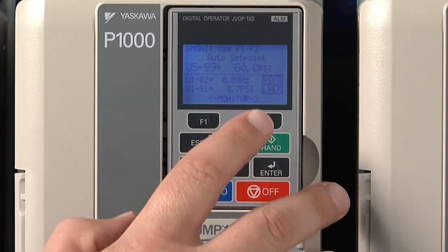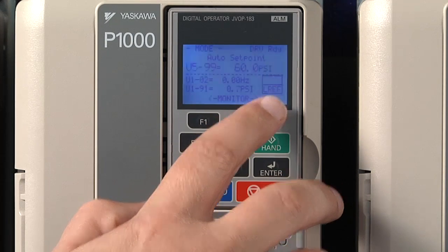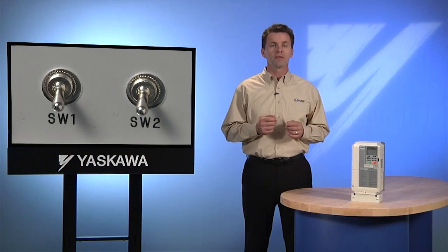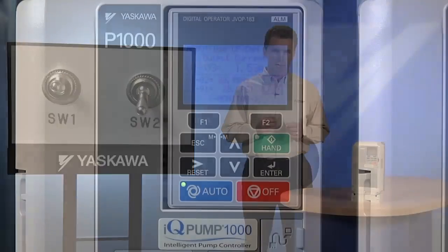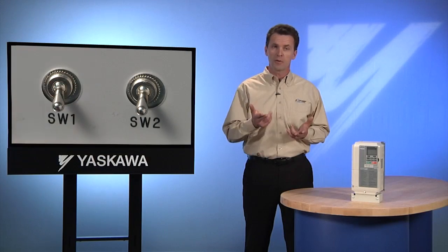The screen should be flashing the letters RSEQ for remote sequencing. Test the function you've just set by closing the remote switch. The system should operate when you do so, and turn off again when the switch is opened.